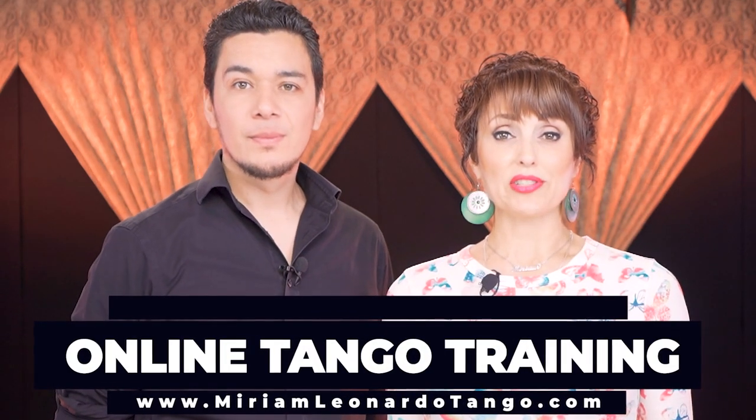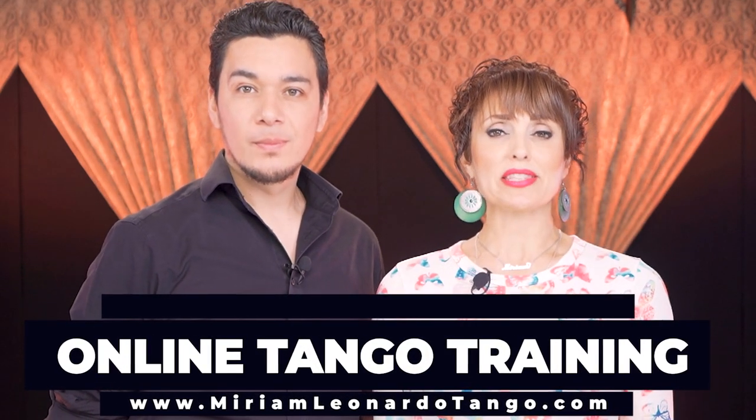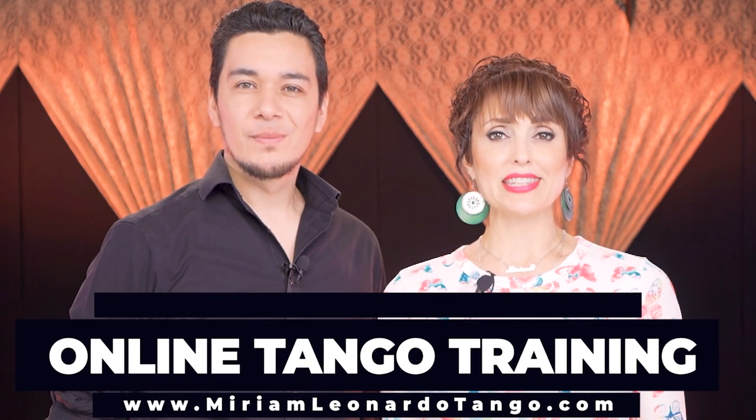Before we continue, we'd like to mention something very important: please go to our website miriamleonardotango.com. We have our tango school called Online Tango Training — we have downloadable courses you can purchase, or become a member for unlimited access to all of them. Now let's go back to the second part of the video.